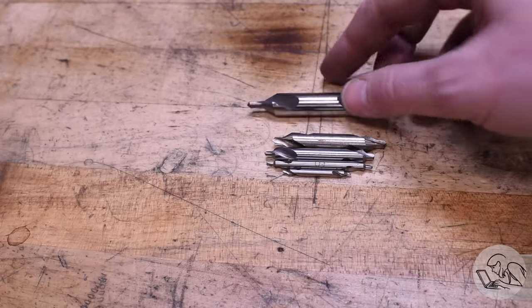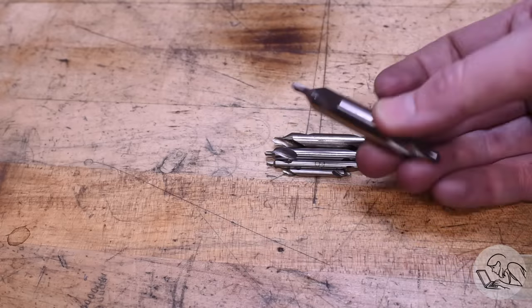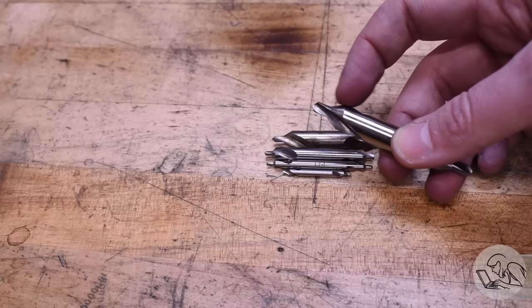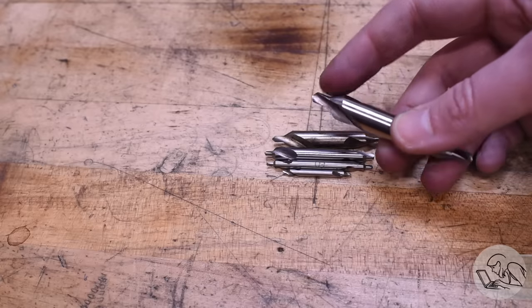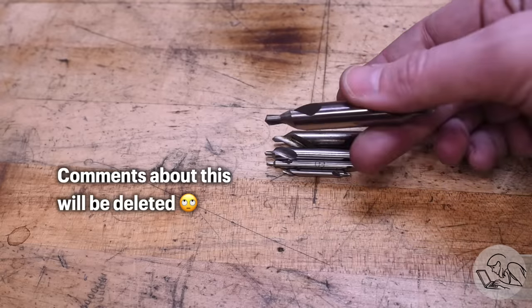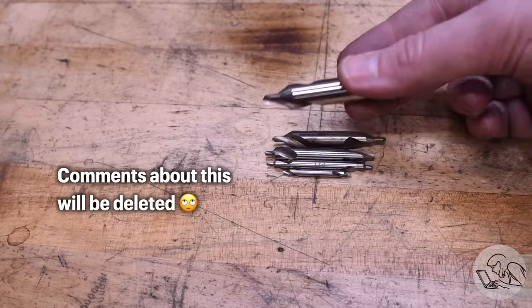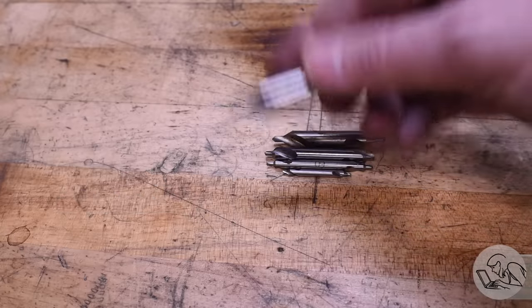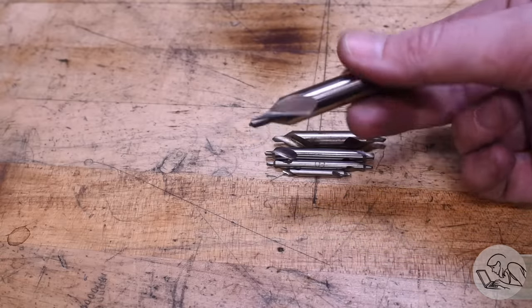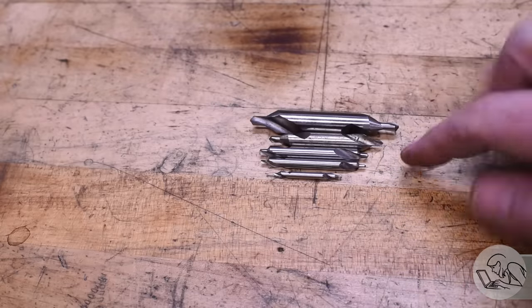You will also need a set of center drills. These come in sets of five pretty inexpensively online, and the import ones are just fine. These are crucial on the lathe because they create a tapered hole that's the same angle as tailstock centers for proper support, and honestly they work great as spotting drills for drilling holes as well. Yeah, everyone's going to get super internet-mad at you because you're not using a proper spotting drill - but everybody and their dog does it, it works just fine. I'll link to the set below.